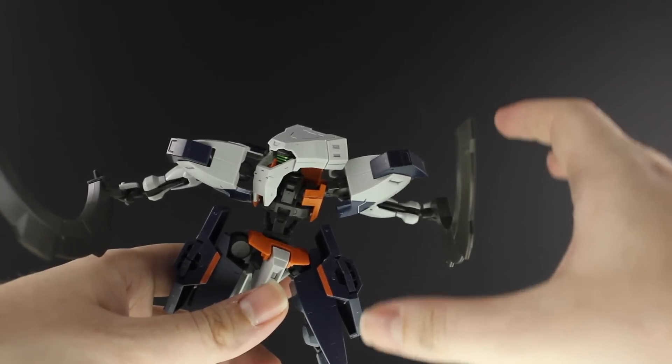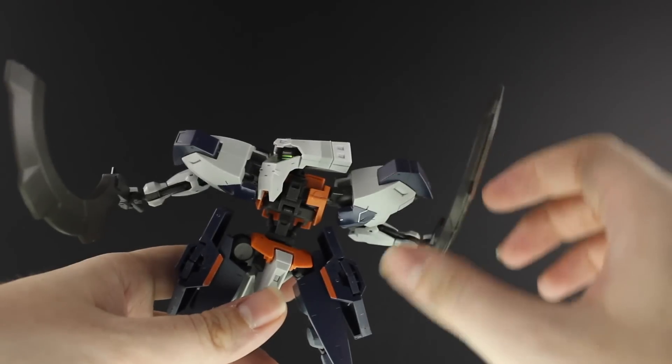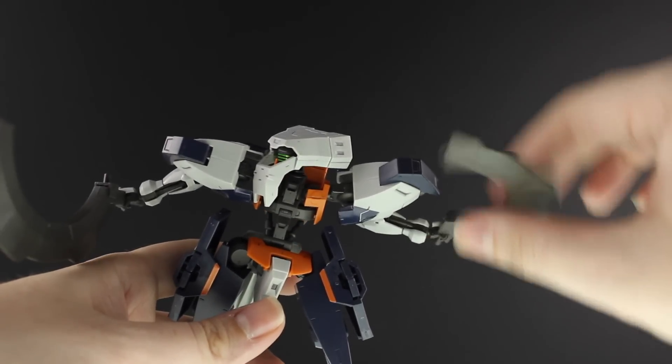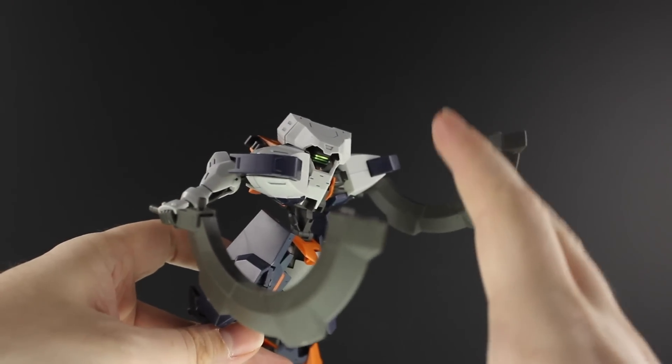If you remember the Barbatos' mace, it has those little square parts along the length so you can fit them into the hand. Yeah, nothing like that here — they just flail around. So far as you can see, this is a pretty crappy High Grade.